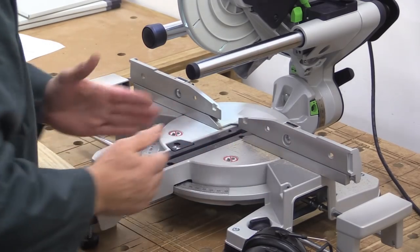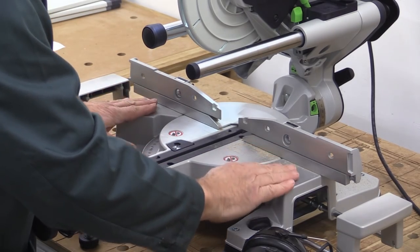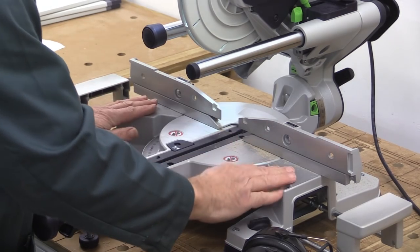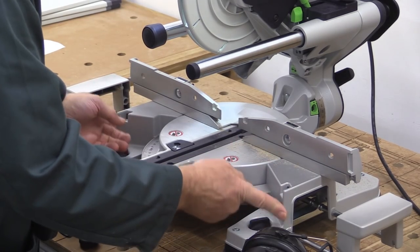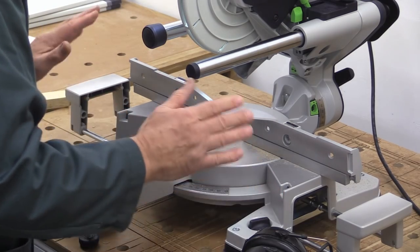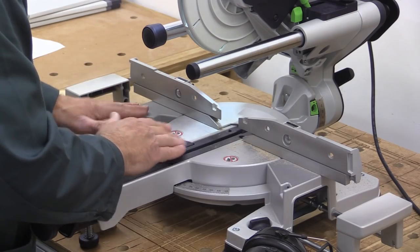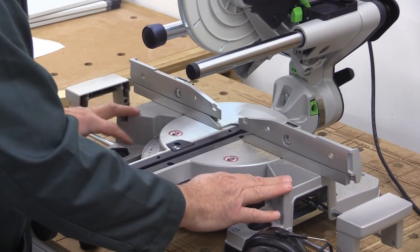Because of the 60-degree mitre capability, the amount of supporting surface on either side of the table is actually quite limited, certainly compared to its big brother the KS120. So you do have to be careful when placing wood on here that it's properly supported, and if necessary, clamp it in position.